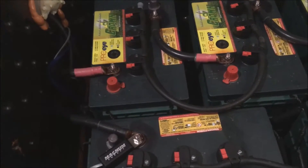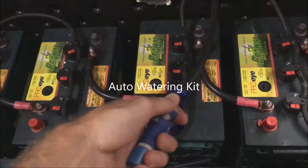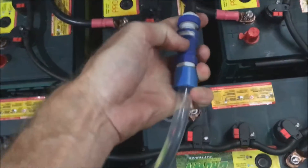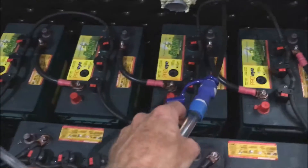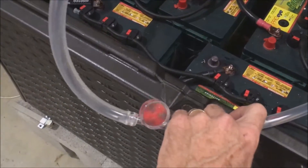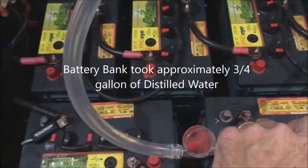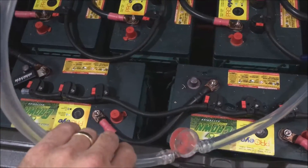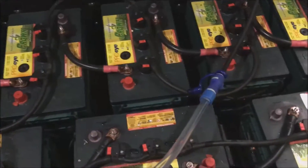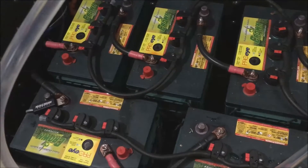To water the battery bank, I'm quick-connecting onto the universal section here, which is connected to a distilled water reservoir right above the battery enclosure. Once connected, you can see the ferris wheel is spinning — that means the batteries are taking on water. When the ferris wheel stops, it will indicate that all the cells are full. These cells were down a little bit so they'll take on some water; I'll probably need to add to the reservoir.